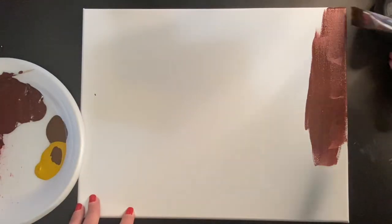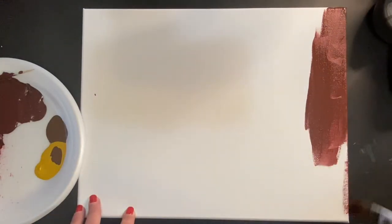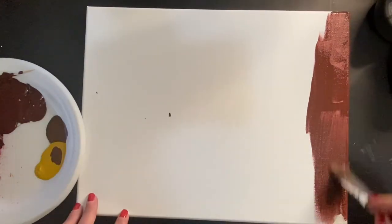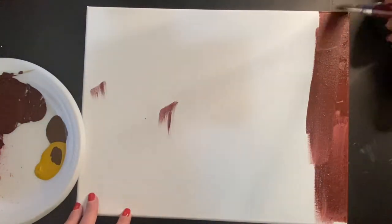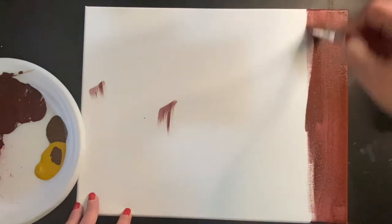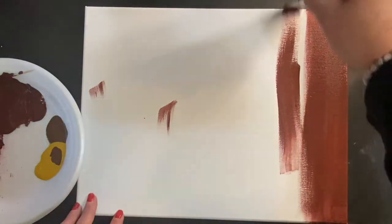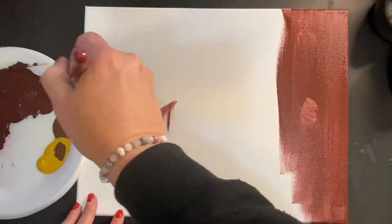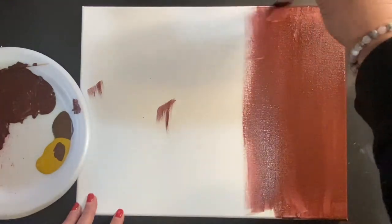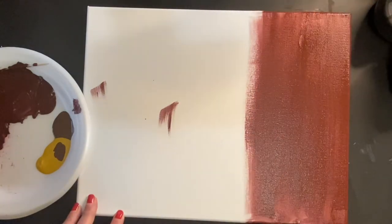Hello everyone, it's Sheri from Sheri's Painting. Today we're going to be painting Santa's Gifts. I'm using a 9 by 11 inch canvas and a half-inch flat brush to apply the base coat. I've mixed together burnt umber, fire red, and black to make a deep rusty color.